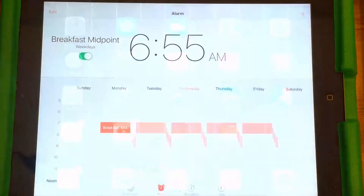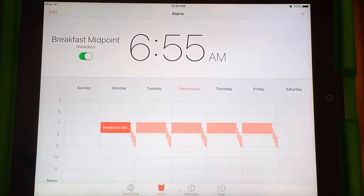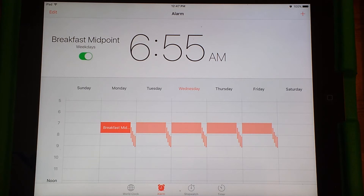What I do is set up a whole bunch of alarms on our iPad. I go to Clock, and then in the Clock app there's the World Clock, but what we want is Alarm at the bottom. And what I've set up is a bunch of different alarms.